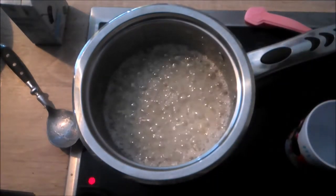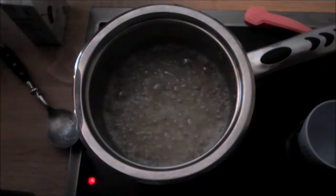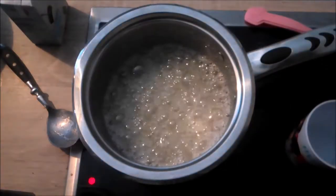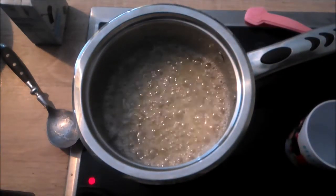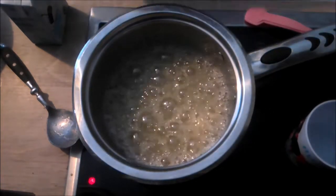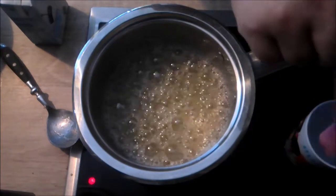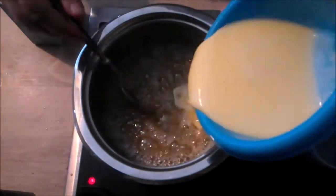I tested the syrup a couple of times while it was heating to see where we were — you don't have to do this. When the syrup begins to change color, add the cream and butter a little at a time, stirring constantly. Then allow it to boil for a few minutes until the caramel begins to change color to a golden brown. Remove from heat and allow to cool for several hours.